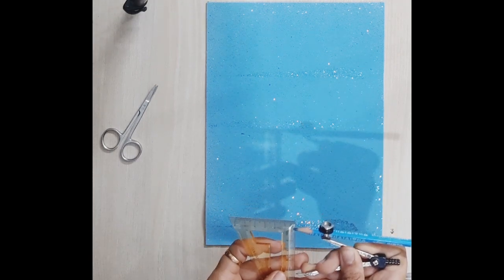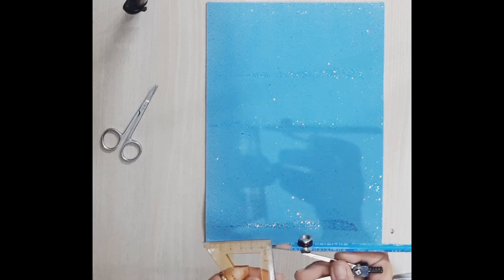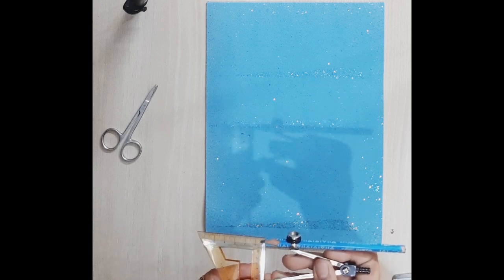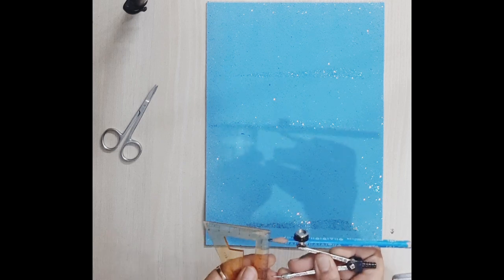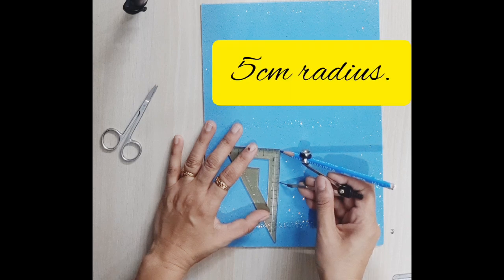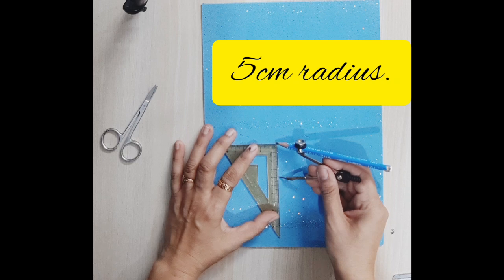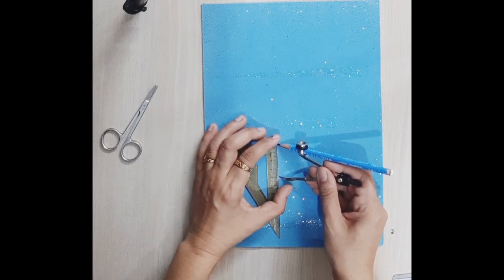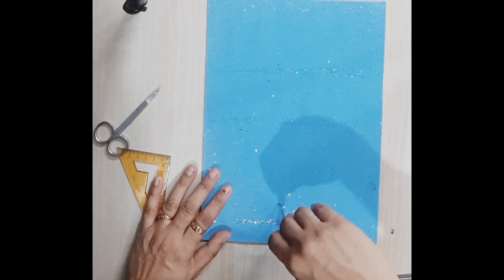So this time I thought of trying it with glitter paper to see how it works. Here, as the radius of the circle I have taken 5 centimeters, so we will be drawing a circle of radius 5 centimeters, which will make the diameter 10 centimeters. After that we will decide how to draw the line above for the cone area.